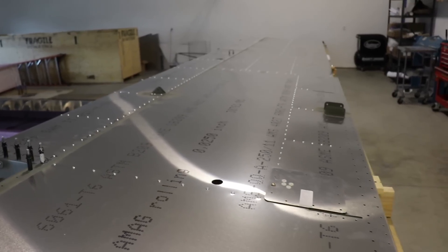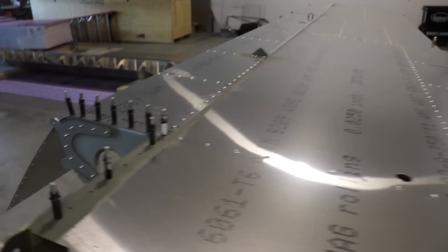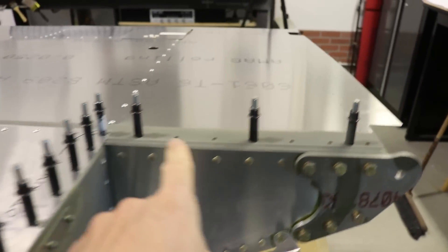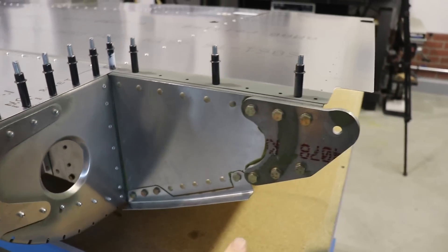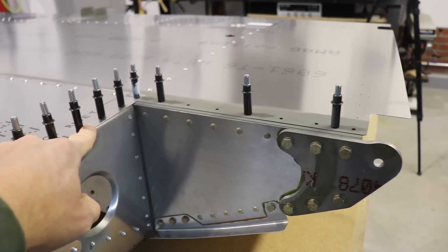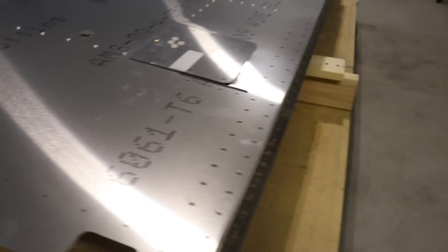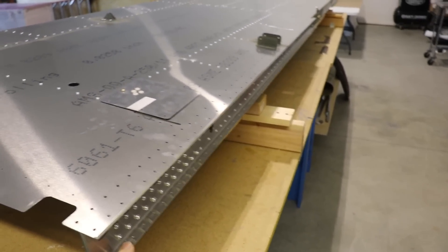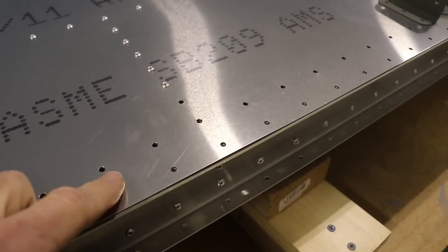Everything on the bottom is now riveted together, but I wanted to show you that there are some things you cannot rivet right now. For example, this is the root end of the wing by the fuselage — you don't want to put these rivets in yet because later there will be a nose skin or corner skin that goes around there and shares these same holes. I even wrote on here a little reminder to myself: 'do not rivet.' Also, there are aft skins that go on here forming the trailing edge of the wing — none of those holes are riveted because that skin will slip under the bottom skin.